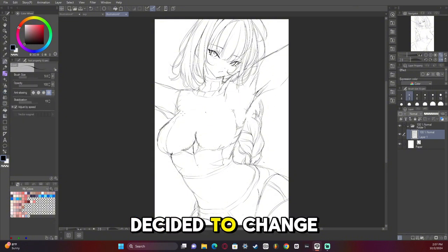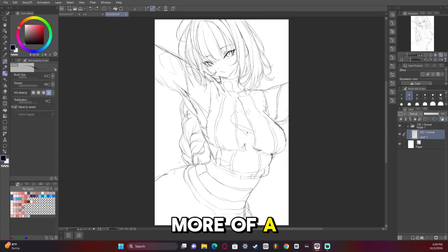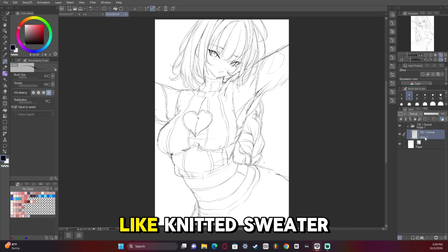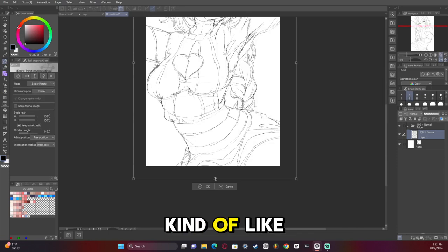Here's where I decided to change up everything in terms of the clothing designs. I went with more of a comfy knitted sweater type look — I'm not sure what to call it, kind of like a cardigan maybe.